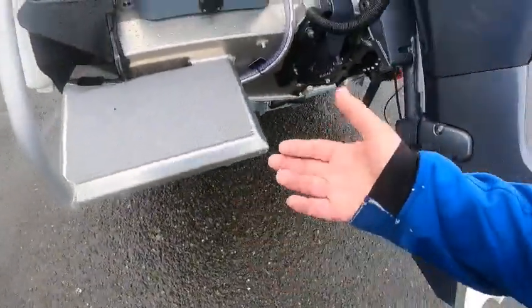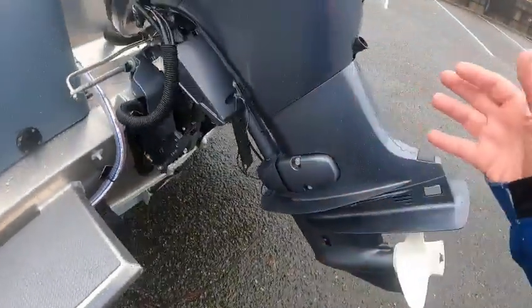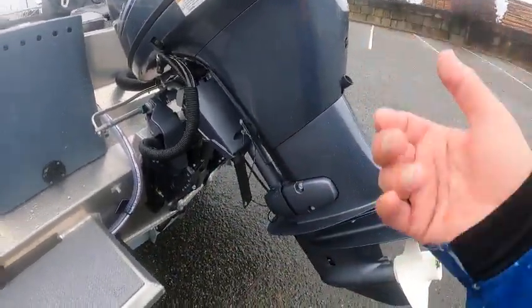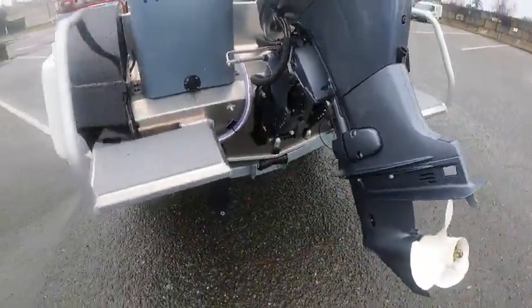A lot of people don't know about this: right down here there's a little motor release with a hole and a flat-head screw. If your battery is dead and your motor is stuck down and you need to get it up on the trailer, you can loosen that, lift the motor, then re-tighten it when it's on the stops. You'll never be stranded.